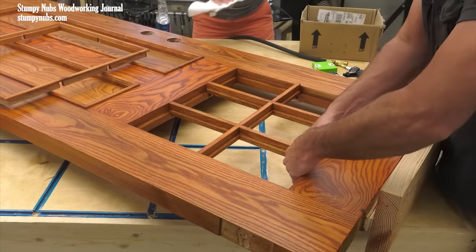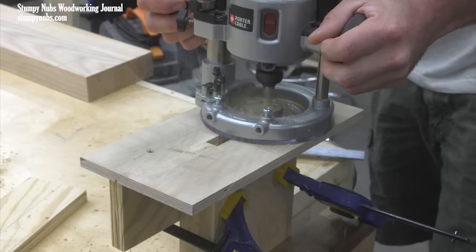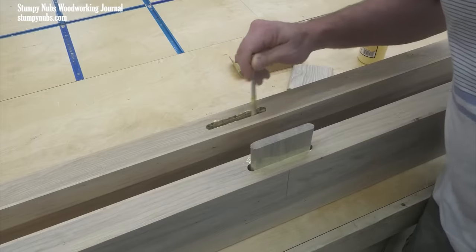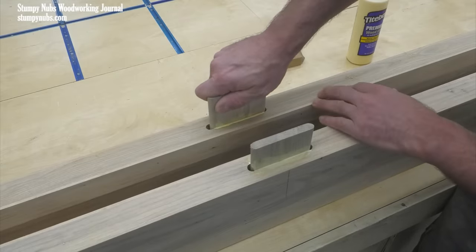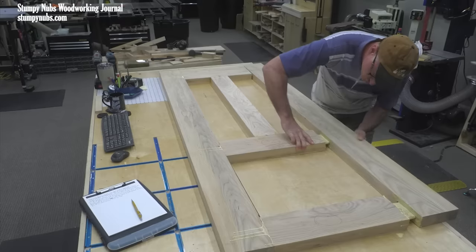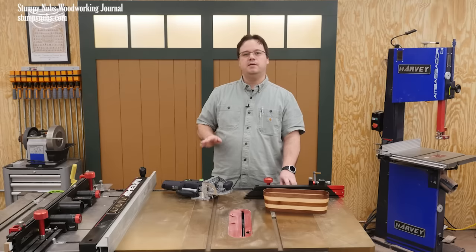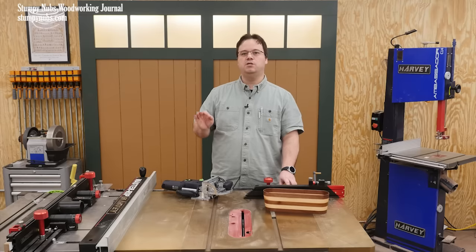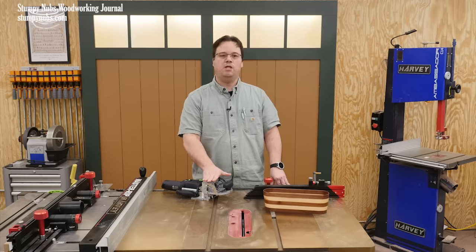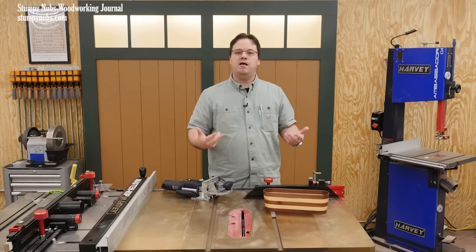That's why when we built a door a while back, I didn't use the Domino. Instead I took that opportunity to show in detail how to use a router and a homemade jig to do the job, because the last thing I wanted was for people to think they couldn't do the job without a $1,200 tool. But try as I might, sometimes folks just love to be triggered over a tool they see in a video that they don't like or don't have, and those folks just do themselves a disservice.